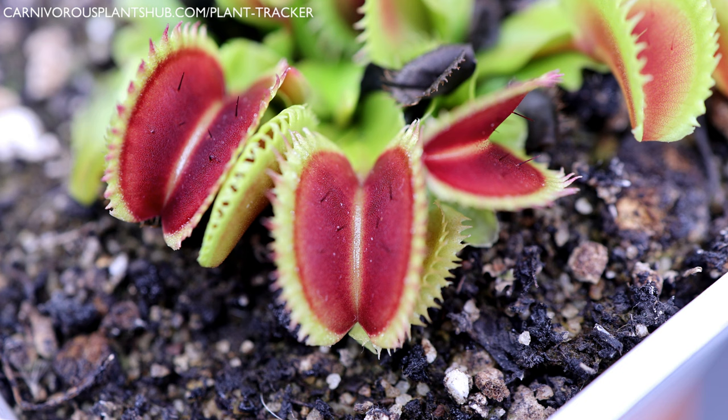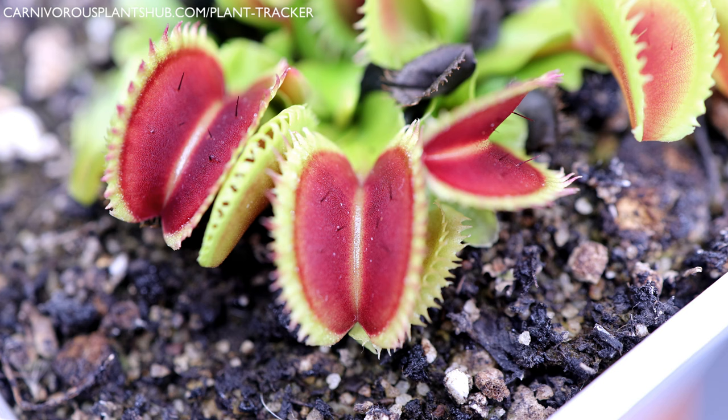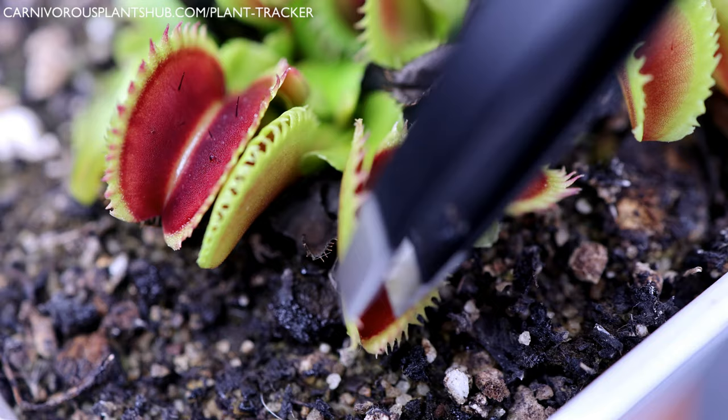To feed a Venus flytrap a dead bug, you simply put the insect inside the trap, make sure it touches the little trigger hairs on the inside, and it'll close really shortly. Sometimes it'll take one or two triggers of that little hair on the inside, but it will eventually close if it's a healthy flytrap. As you can see from my video, I picked a fly that was just a little too big — it almost was too big for the flytrap to seal. Anything larger than this and it wouldn't have been able to close all the way.